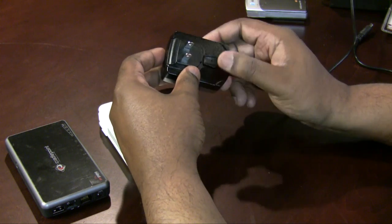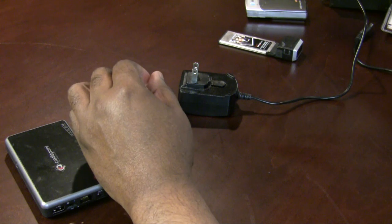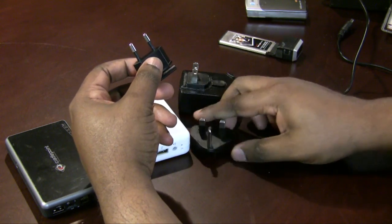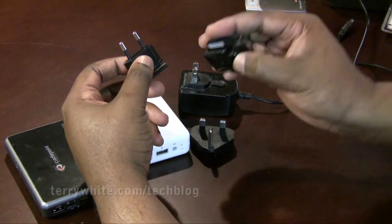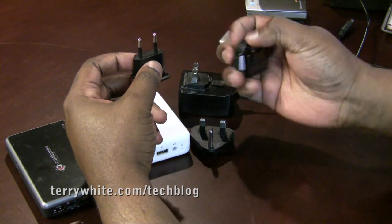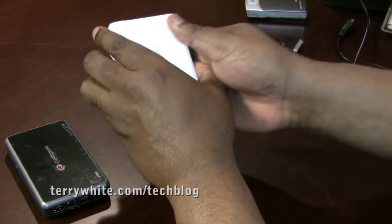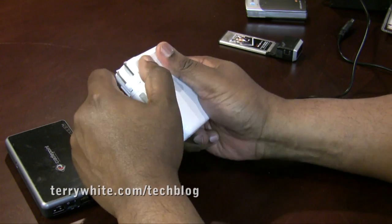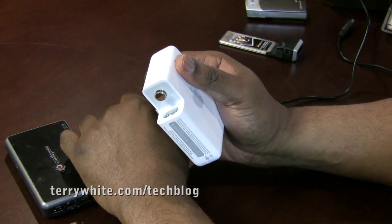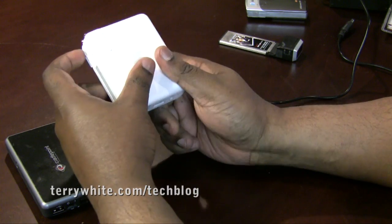One thing I do like is that they give you interchangeable plugs for this — they come in the box. So if you're traveling to different countries, as I do sometimes, you've got the plugs that you need for the most popular countries you're going to travel to. Whereas with the Airport Express, it is international and does have the right voltage, but you would have to buy the additional travel kit to get the extra plugs for other countries, which I do own for my laptop as well.